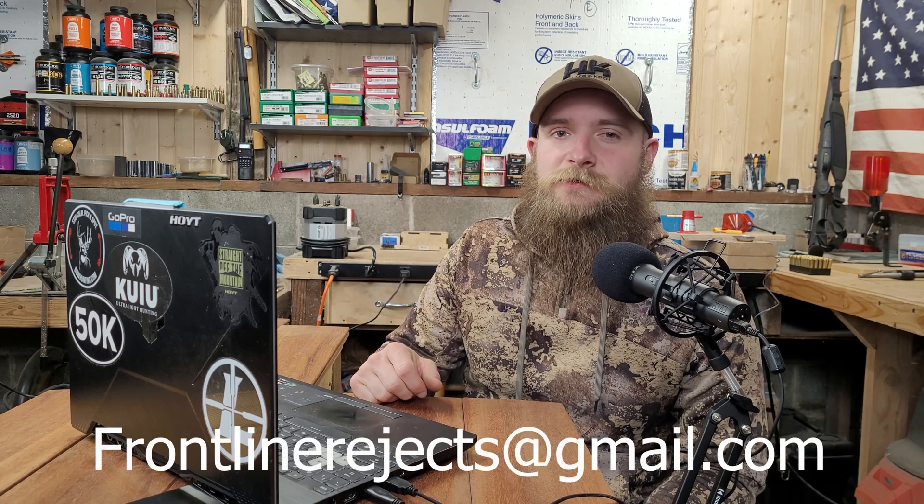Welcome back to Frontline Rejects. Before we get started today, we'd appreciate it if you could help us out by hitting that like and subscribe button and by dropping a comment in the comment section below.